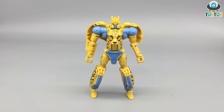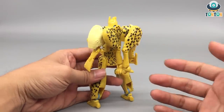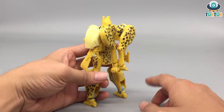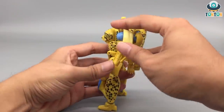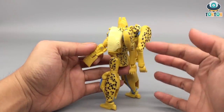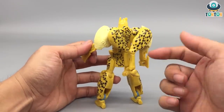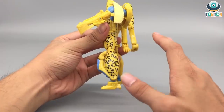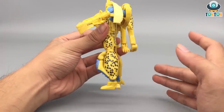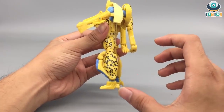There are two things I dislike about this robot mode. First, the back - turning him around, this whole section is kind of blocky. The Masterpiece has that too, but it's neater and doesn't block arm articulation, which is a downside here. The legs might look a bit big, but I've gotten used to robots with smaller thighs and bigger leg sections, so that aesthetic is okay with me.